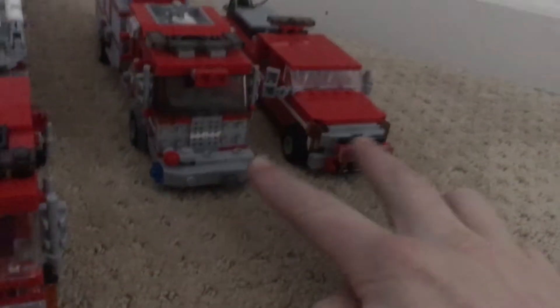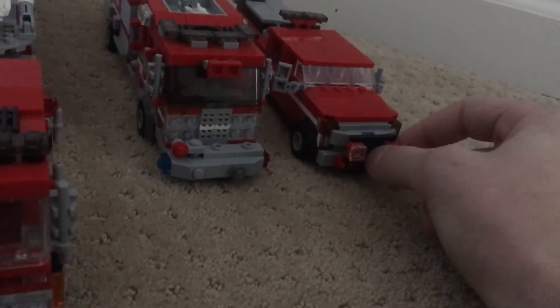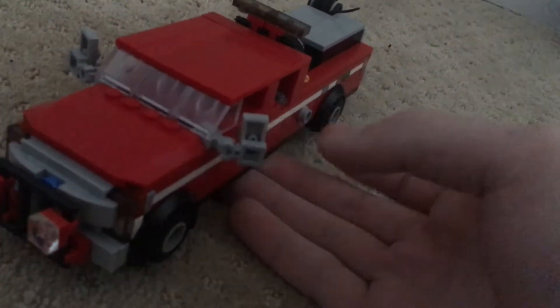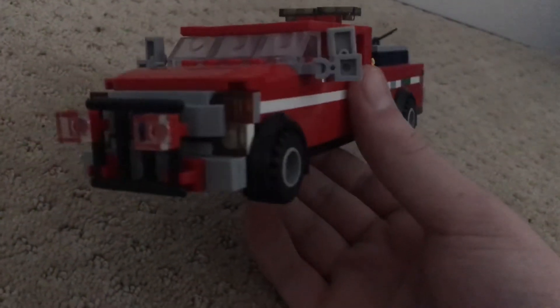These two new trucks — this is Engine 110 and Rescue 1. We'll start out with Rescue 1 because I actually built or finished it first. Rescue 1 is a 2017 Ford F250 Super Duty. Same front design except the bumper is different, with flashing lights with the grill and the brush guard. The mirrors are a little different — I think that looks cool.